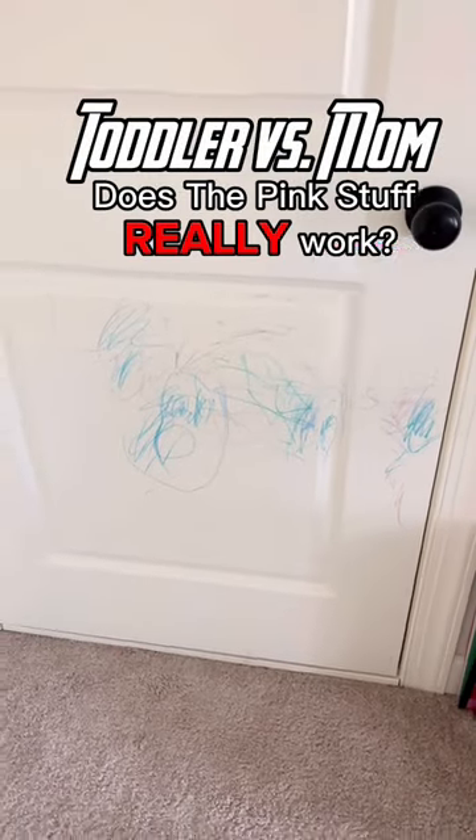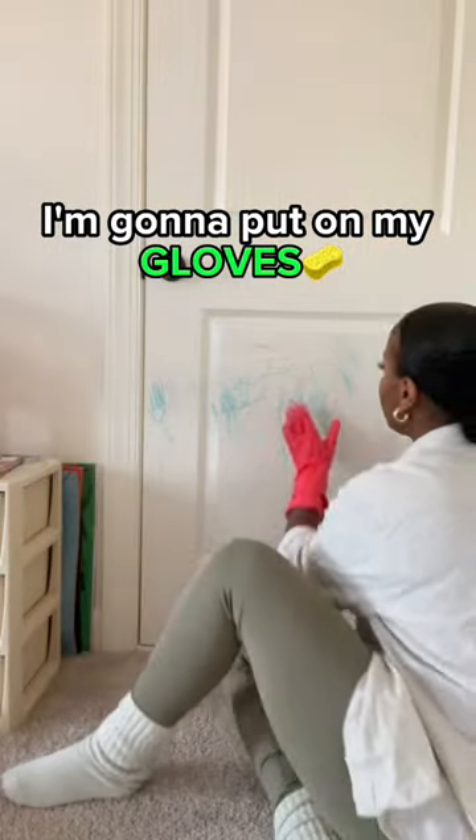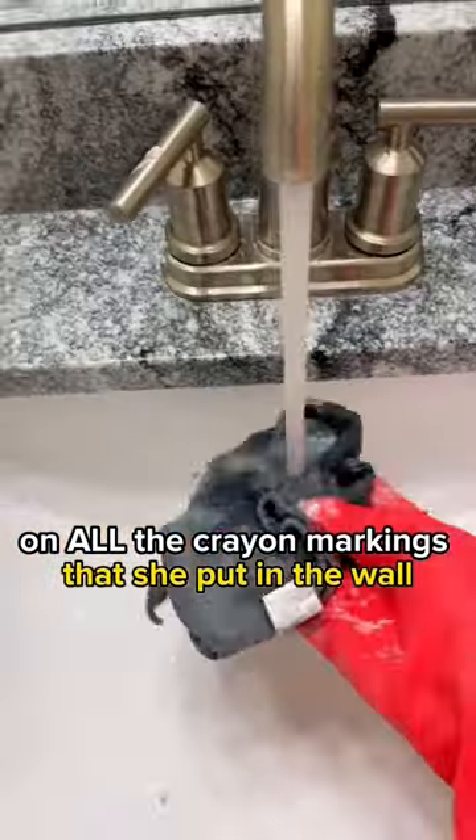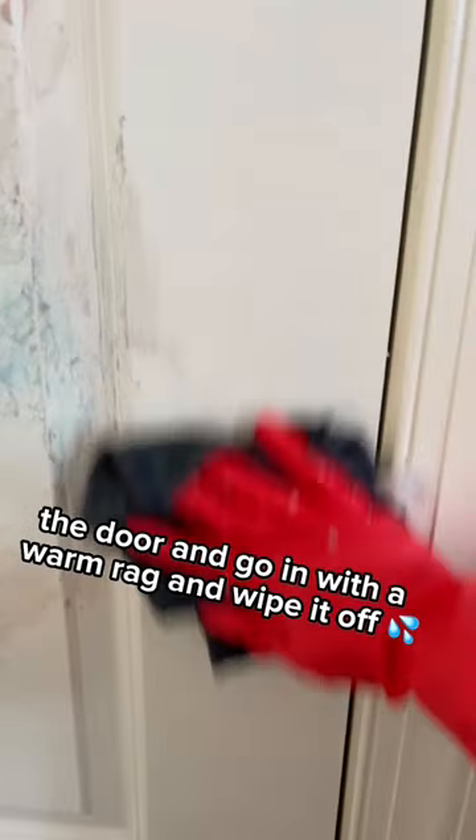So does the pink stuff really work with getting crayon markings out of your wall? I'm going to put on my gloves and rub the pink stuff on all the crayon markings that she put on the wall and the door, then go in with a warm rag and wipe it off.